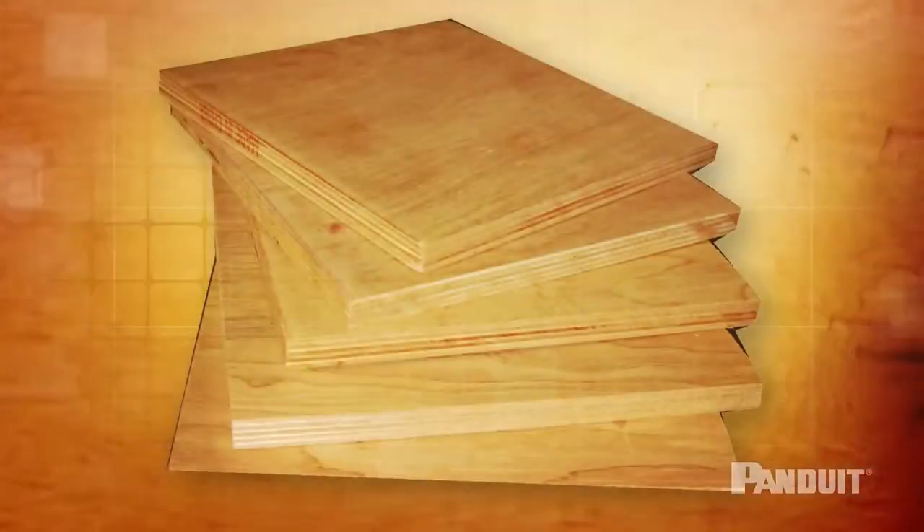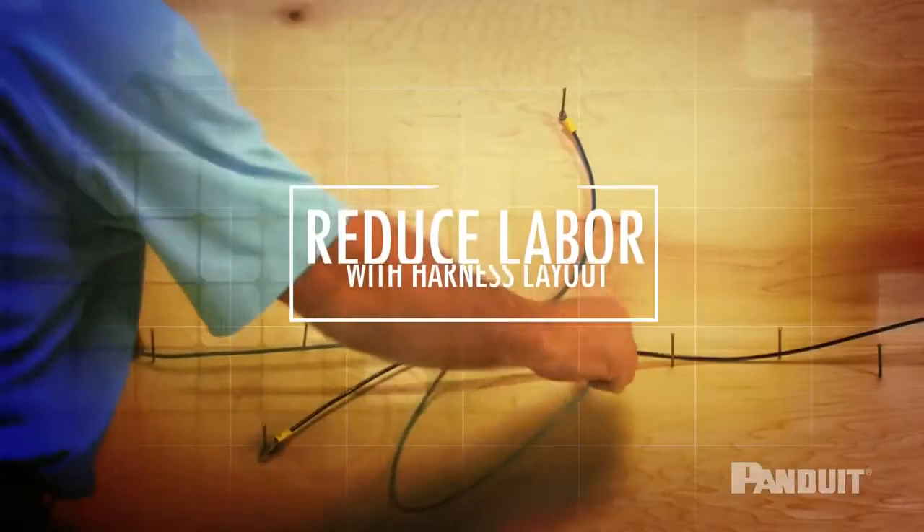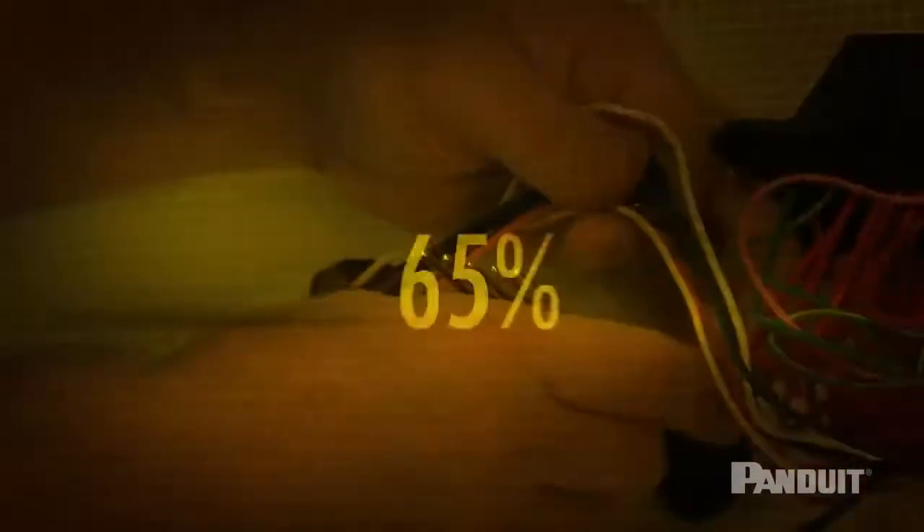By not having to purchase bulky plywood boards for each harness assembly and reducing the labor associated with harness layout, you can reduce your cost of harness board builds by up to 65%.